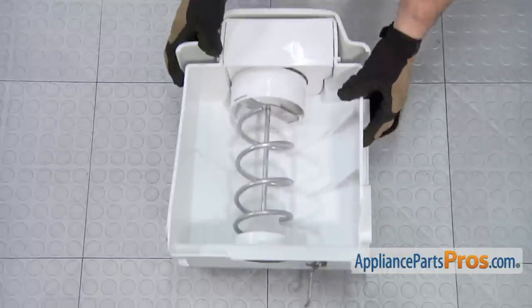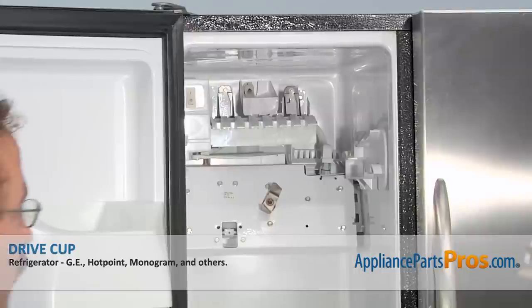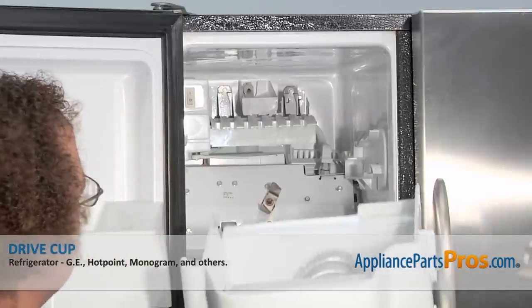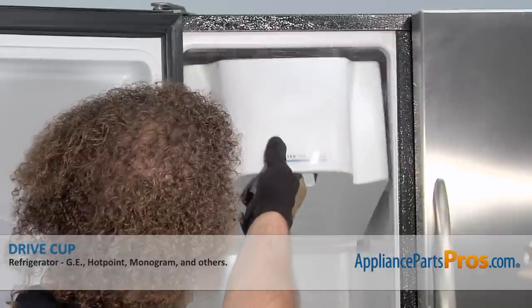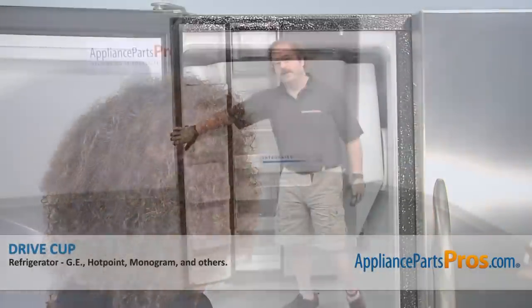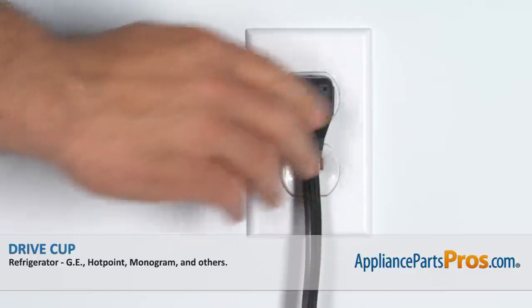With the ice bin completely assembled, we can put it back inside the freezer. To put the ice bin back in the freezer, all you have to do is line it up with the slides and push it back into place. Now that we have the part installed, we can close the freezer door, plug it back in and make sure it starts to cool.